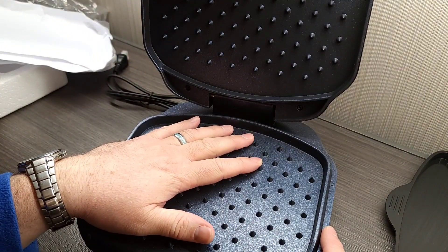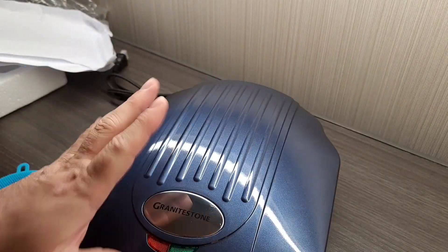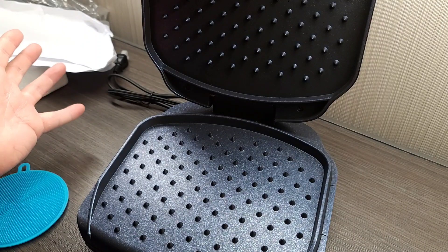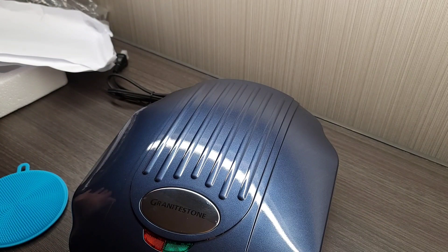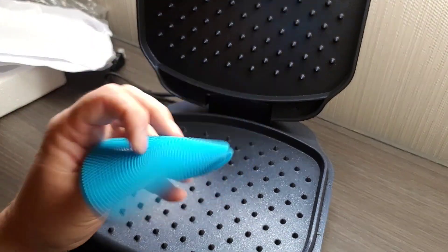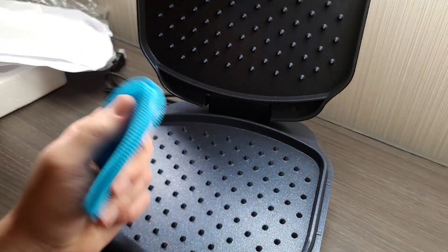So what I'm going to do is read through the directions, prep this, and start cooking. The directions tell us to wipe down the outside with a damp cloth, and also wipe down the inside grill part — you're not to submerge this in water. Then you run it for a few minutes all by itself to burn off any oils from the factory. They also included a rubber silicone sponge that you can use to wipe it off after cooking and after the unit has cooled.